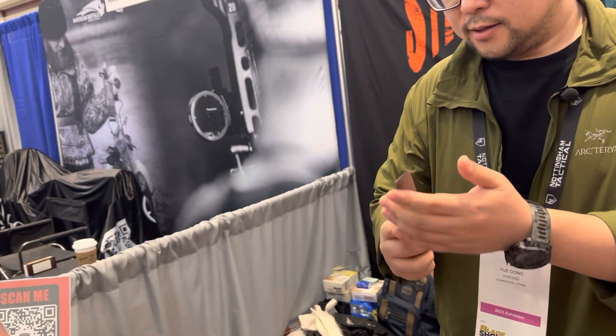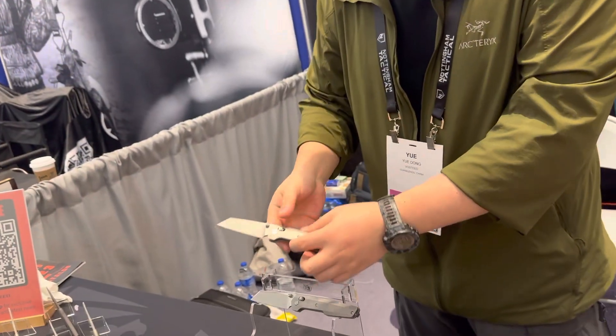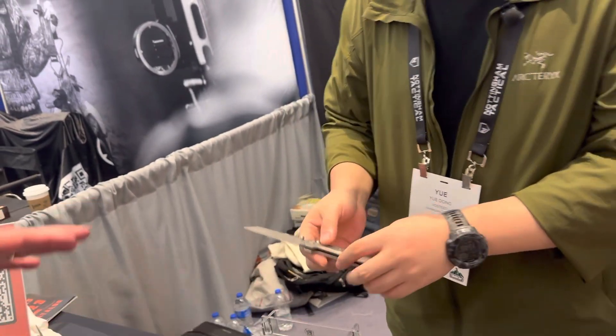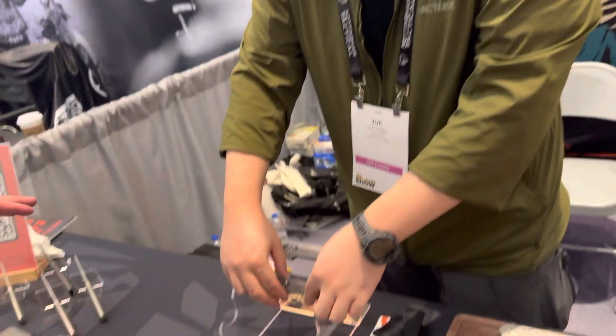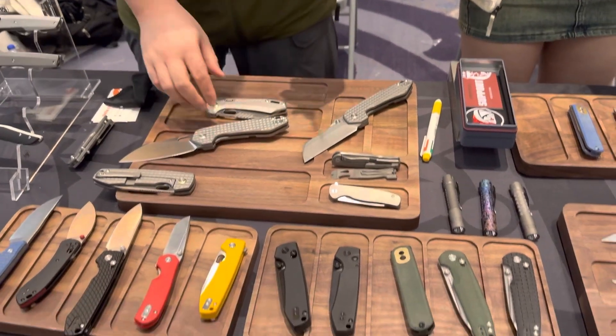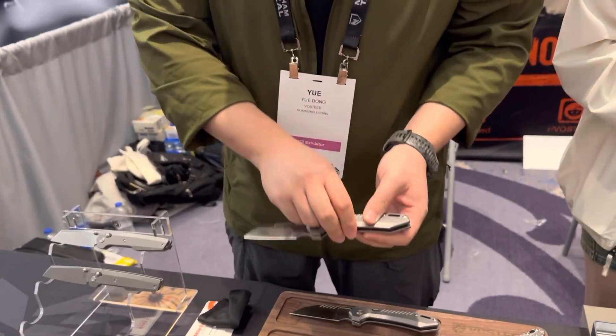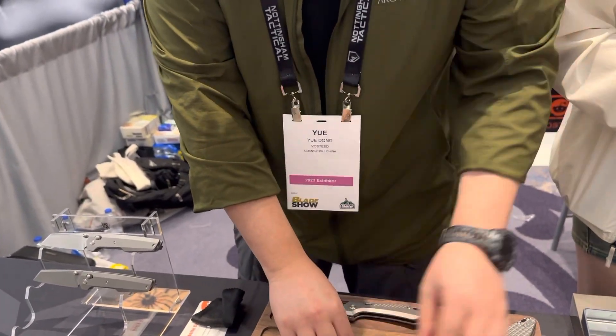Both of these are the Dachshund prototypes. None of these knives are available yet — they're things I'm still looking at. Except the Mayhem, which will be available sometime next month.